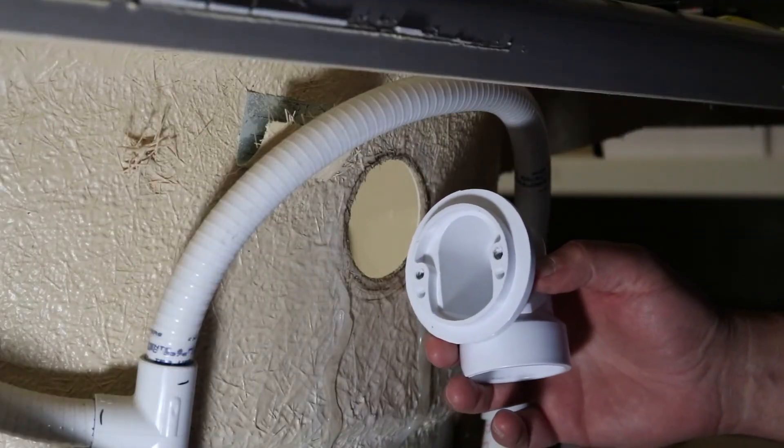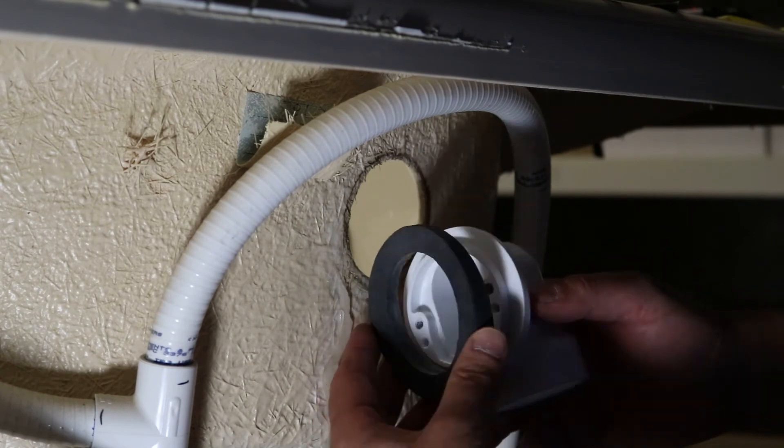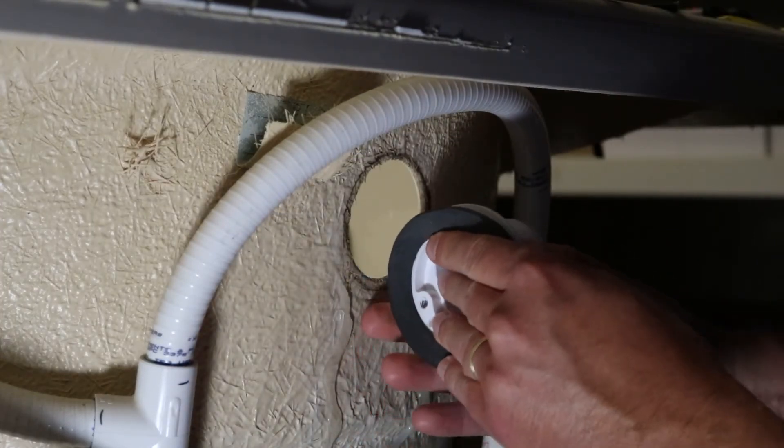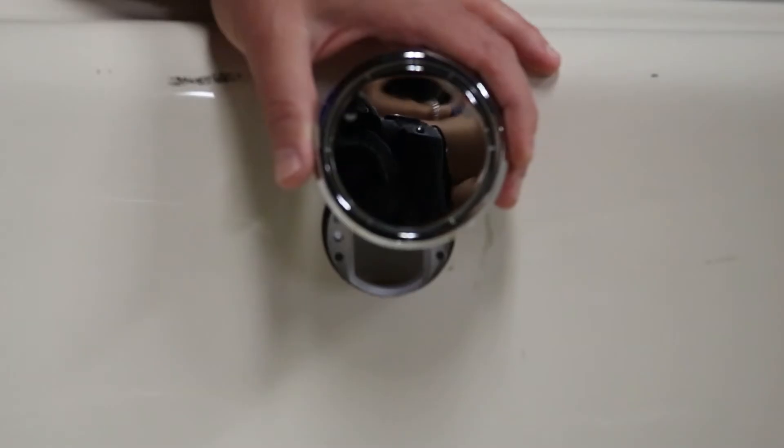Now I'm going to show you how to put together the overflow assembly. We're going to start with the back side — it comes with a gasket. Notice the gasket is tapered; you're going to put the thicker side on the bottom. The gasket is tapered to compensate for the angle of the tub so the pipe can come straight down.